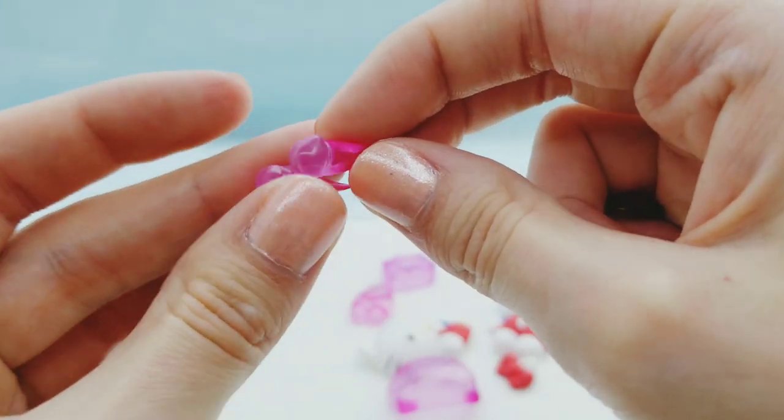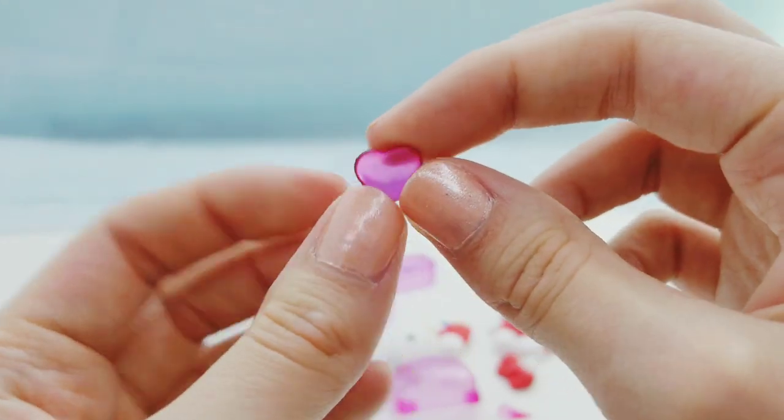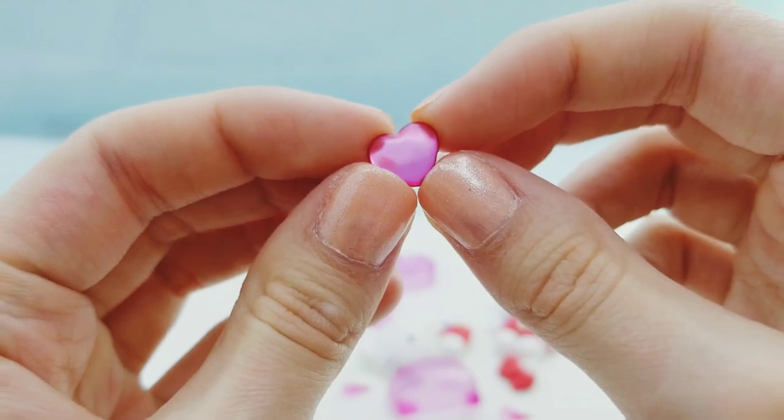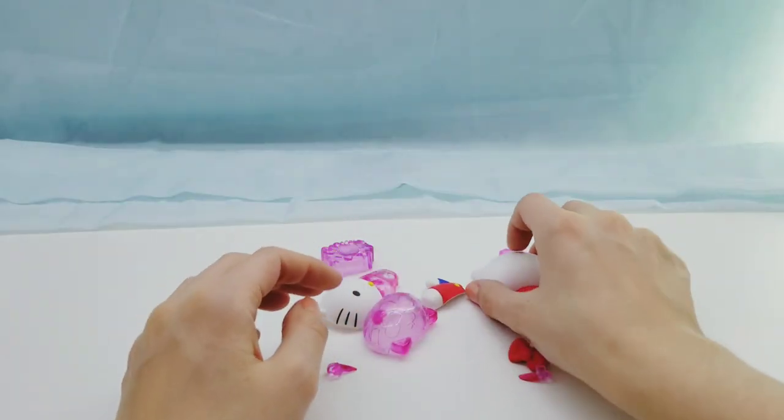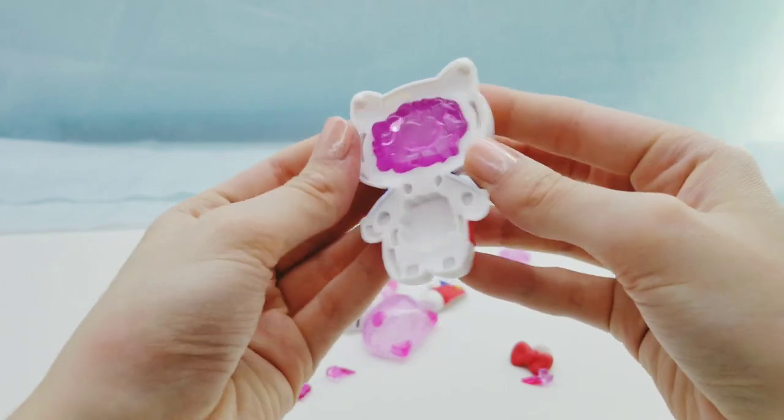Here are both the arms and here is her heart — so cute. As you can see, all the pink pieces are transparent, which kind of gives it a cool effect when you put it together.